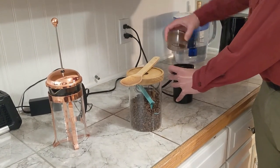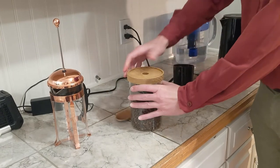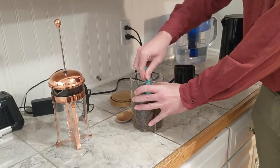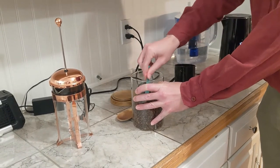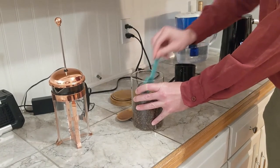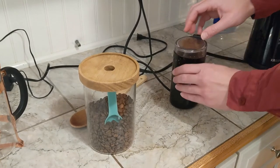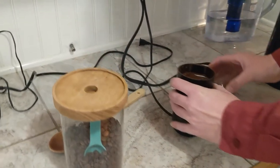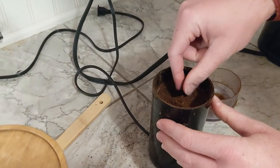While the water is heating, we'll move on to the second step: grinding the coffee beans. This is a fairly simple process. Scoop three and a half tablespoons of beans into the grinder, then press the grinder button down for about eight seconds. We want the grains to be of a medium coarse size, because dust-like fine grains won't produce a full flavor, and rough grains will impede operation of the press.